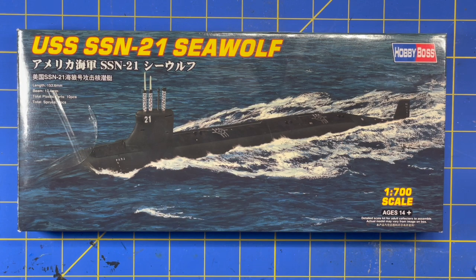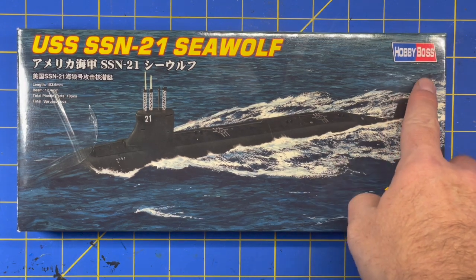I ran across these Hobby Boss kits, so I picked up a couple of them. Let's take a look. Here is the USS Seawolf SSN-21 — as you can see, it's Hobby Boss 1/700 scale.